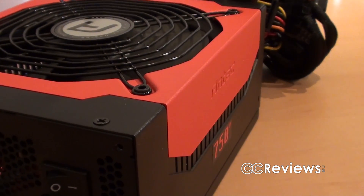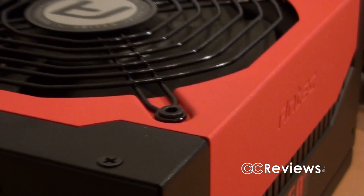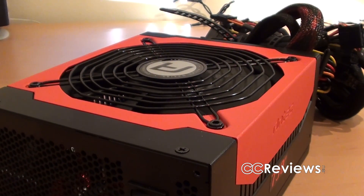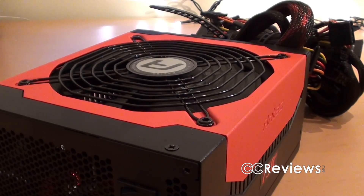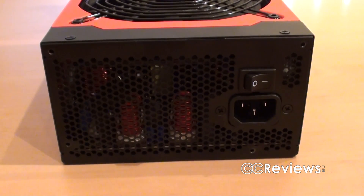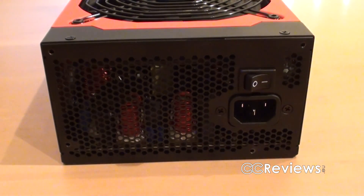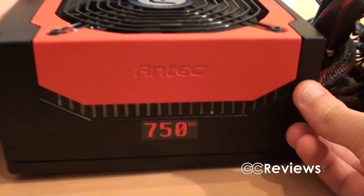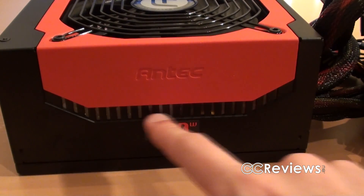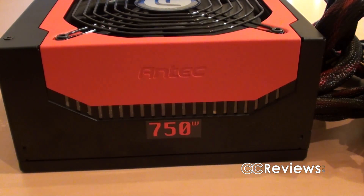The power supply has a red and black color scheme and a rough paint finish. On the top we can find a 135mm double ball bearing fan, and this bearing makes sure that the fan is very quiet. On the back there's a power plug and a power switch. On the sides you can find these holes — they kind of look like ventilation holes, but they aren't. There's some transparent plastic behind them, so they're more like small windows.